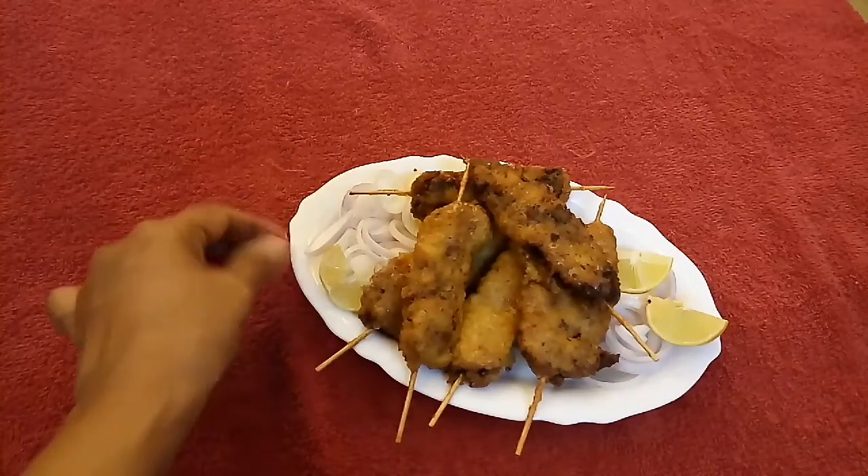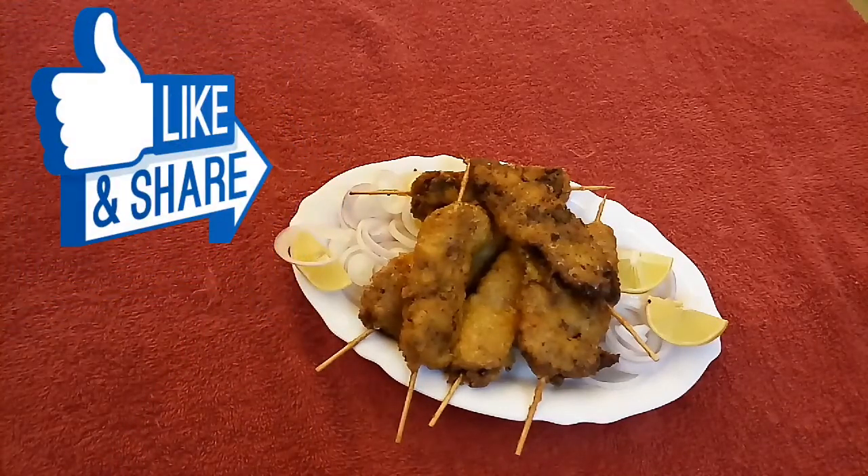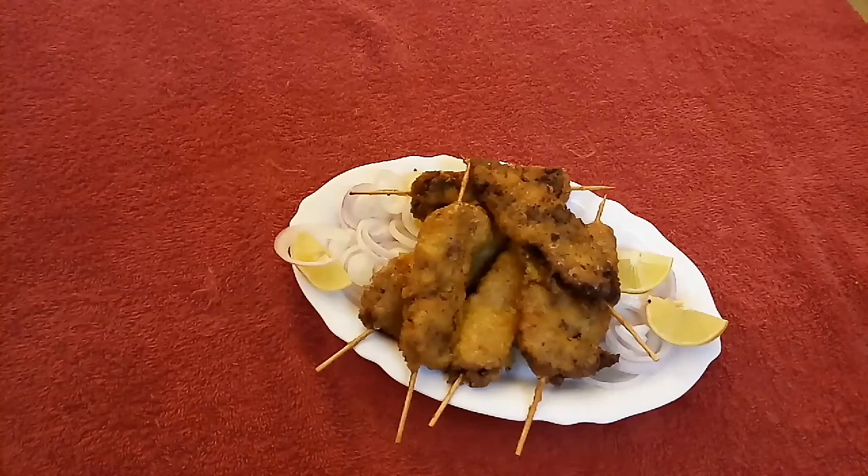We will serve it with onion rings and lemon wedges. If you liked this video, don't forget to like it and share it with your friends. And tell me how you liked this recipe.